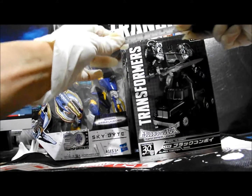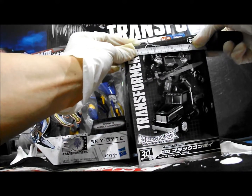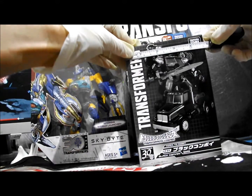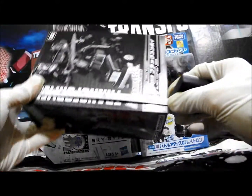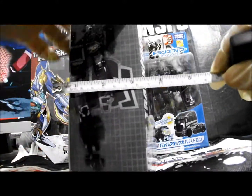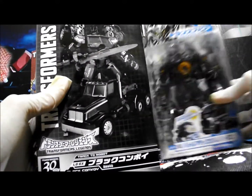Hello, this is a Part 4 video review of the Tokyo Toy Show 2015 Black Convoy. The length is around 12cm, height around 17-something cm, and depth around 7cm.